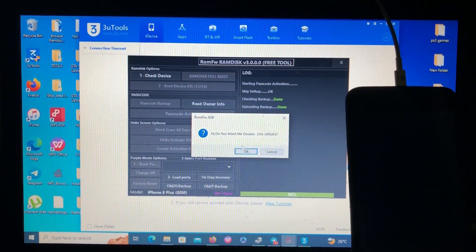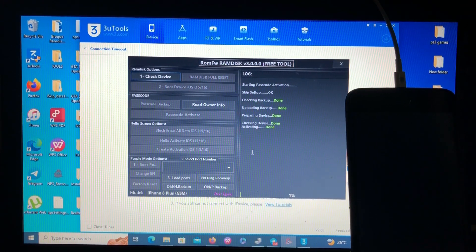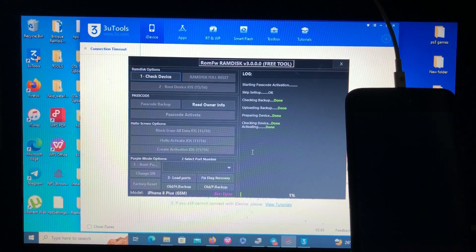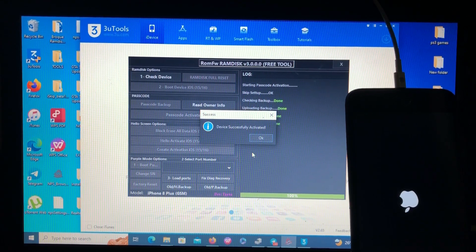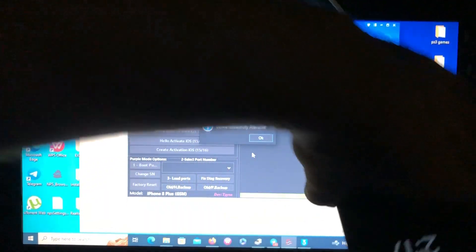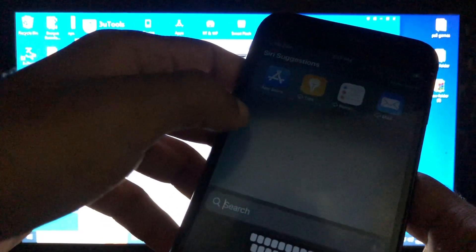It's your choice to click OK or Cancel — just click OK. As you can see, it says 'Activating done.' We are hoping that when the device reboots it will go back to the home screen from the hello screen, with signal support, since we successfully activated. Let's wait for the device to reboot. And now it's rebooting. We are on the home screen — the device has successfully been activated from the hello screen to the home screen.